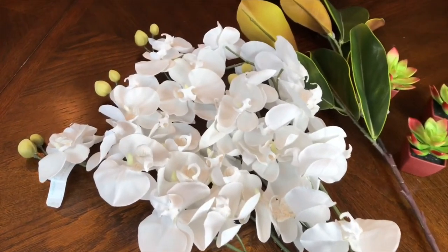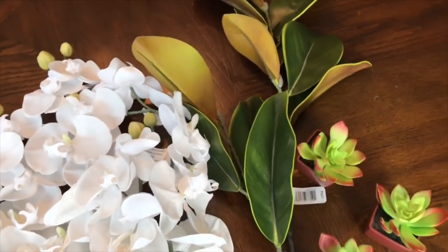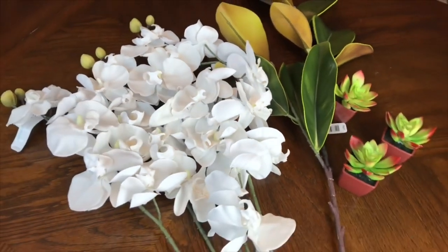I love the elegant feel of orchids. I purchased mine at Michaels and used my 30% off coupon. The flat green leaves were a perfect size and shape and the succulents will add extra interest and detail to my arrangement.